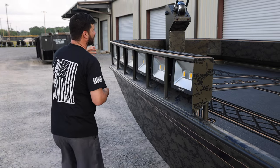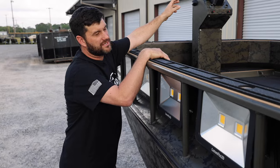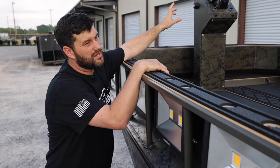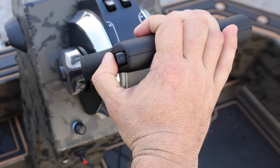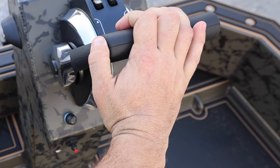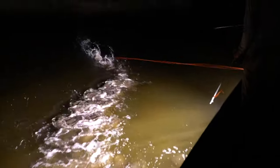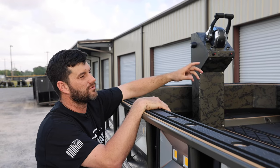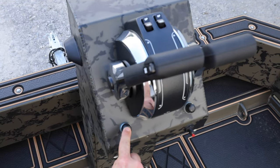How the boat is controlled is through the trim button on the traditional Mercury-style outboard controls. You trim it up and it'll go left; you trim it down, it'll go right. At any point you can let go of it, grab your bow, and shoot the fish. You have complete control of the boat — forward, neutral, reverse, power trim and tilt all right there. Push button start with the kill switches.